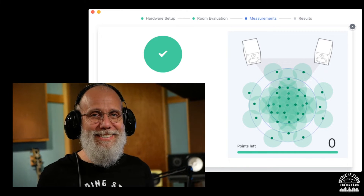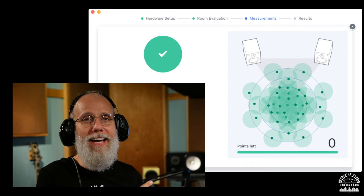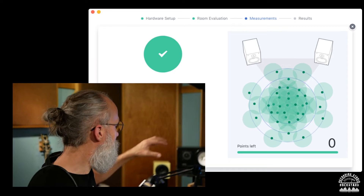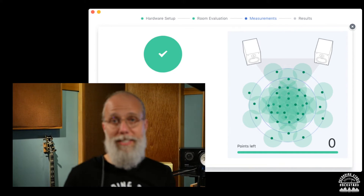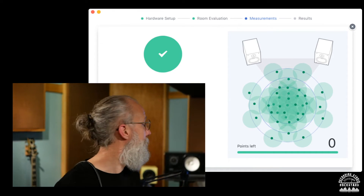That was intense but a lot of fun! I noticed a couple of spots were a little more difficult than others — right around where I had the microphone in the way, I might want to move it during the test. But you can experiment with that in your studio.